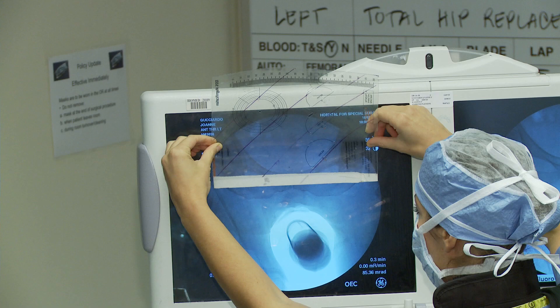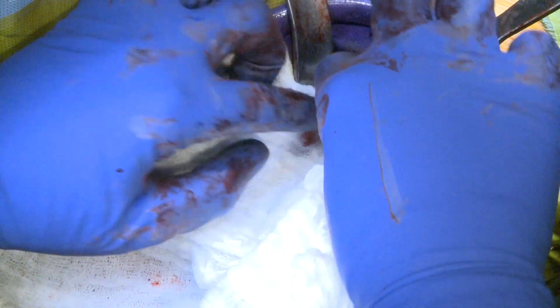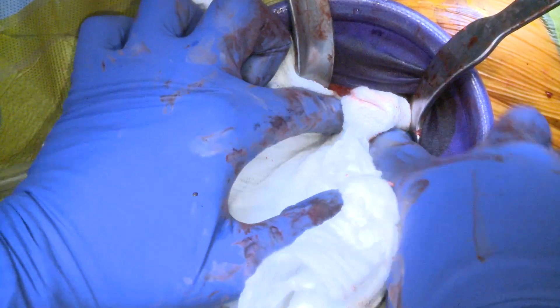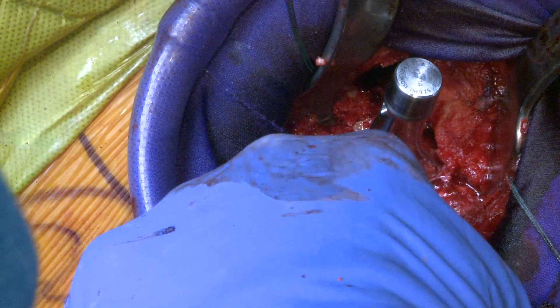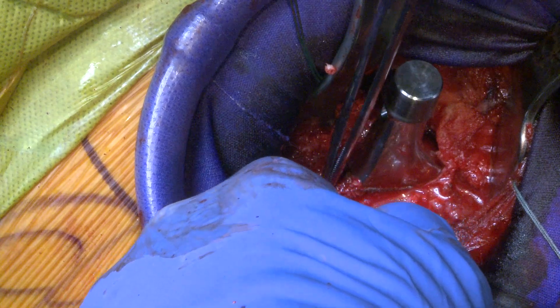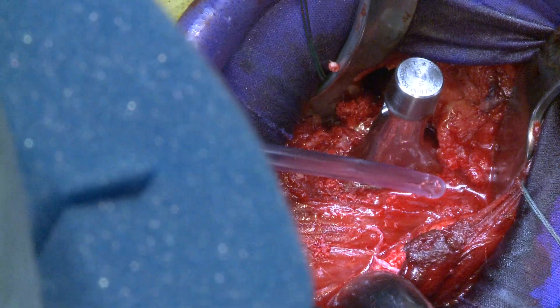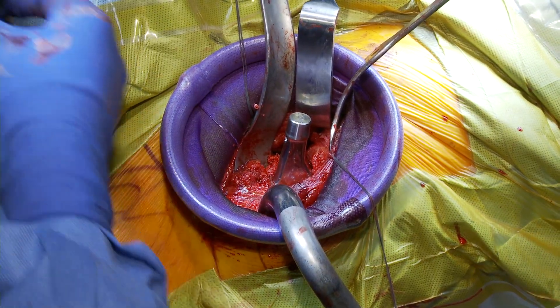Our lengths are good based on the x-ray. We're just cleaning and drying off the trunnion to avoid any corrosion. We're also going to use a ceramic head and take some of this bone graft and insert it right here — great stuff we got from her acetabulum. That'll just help reconstitute her femur. We have the ceramic head.